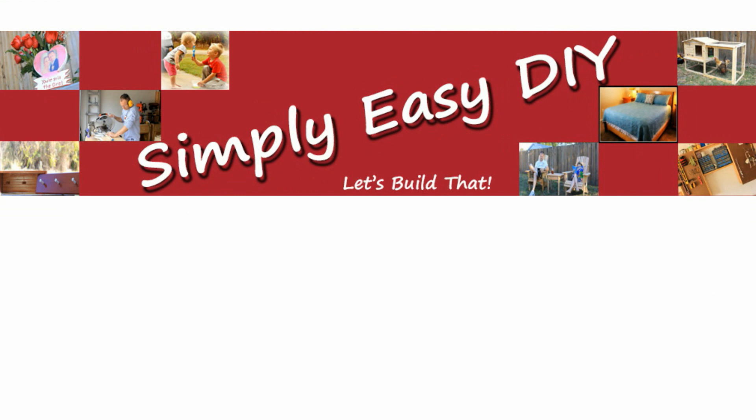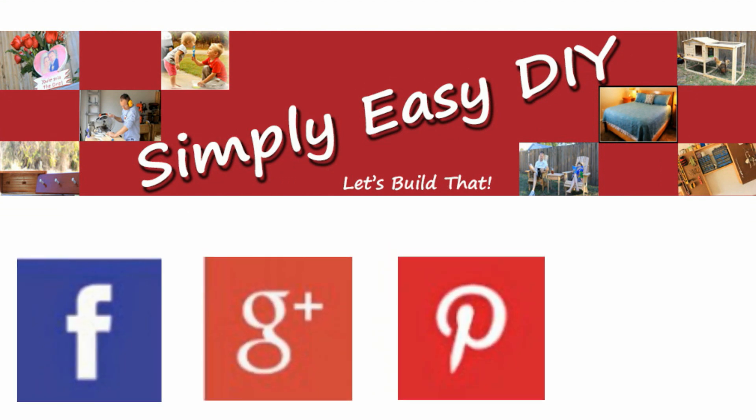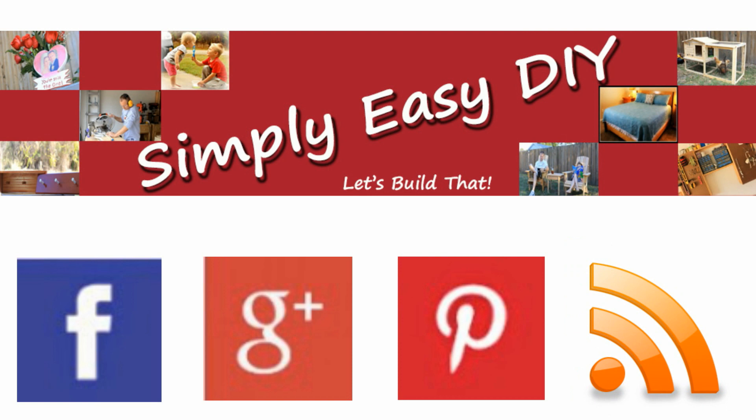Next time I'll show you how changing just a few small details can improve its design without adding a lot of complexity. Find me on Facebook, Google+, Pinterest, or sign up for email updates whenever new projects are ready to go. Have fun and never stop building.